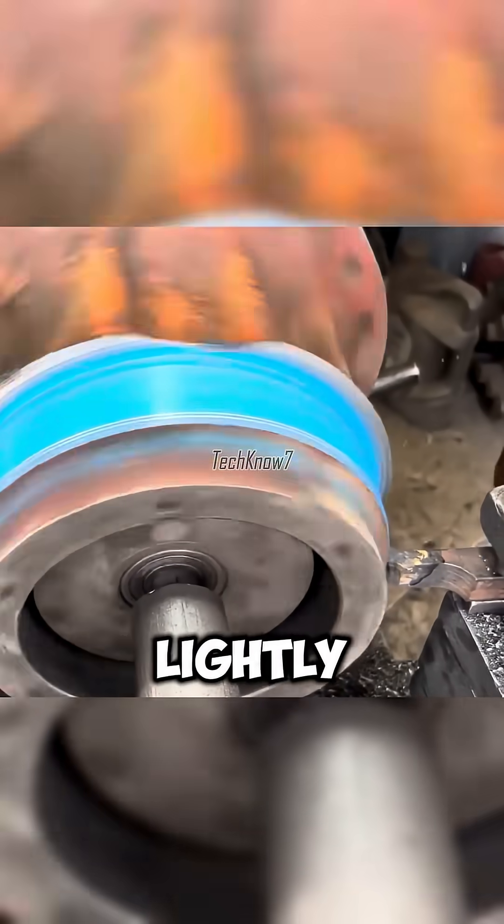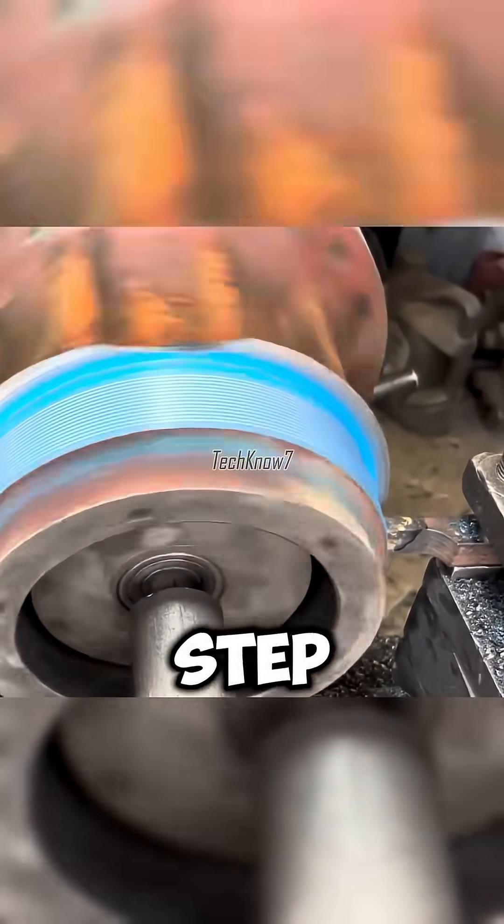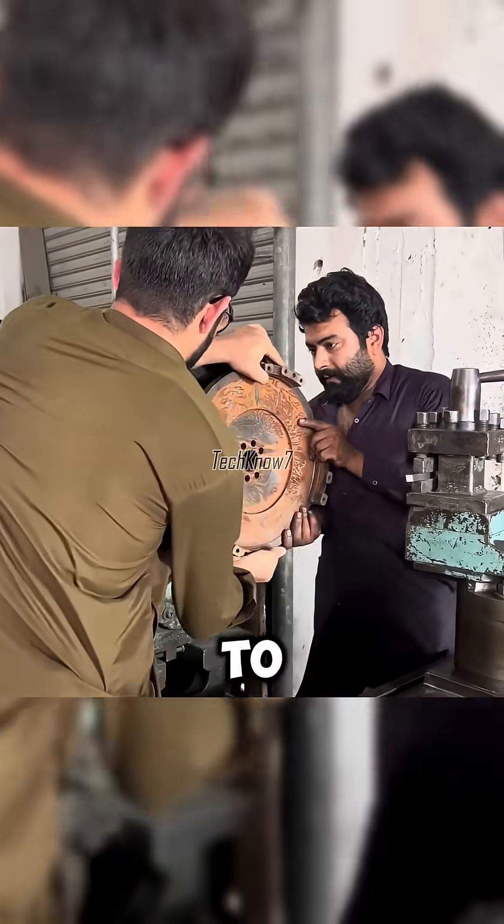Once smooth, the surface was coated lightly and threaded step by step. The deeper the threads, the stronger the bond to come.